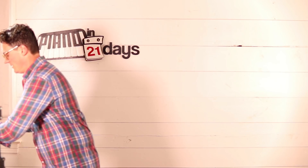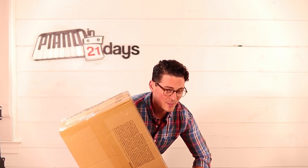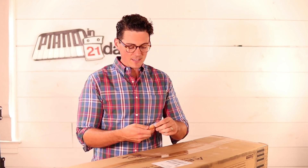This keyboard that I'm about to show you is about $200 and it has some amazing features. It's by a brand called Alesis, which I've recommended for years. I bought my first Alesis keyboard about 15 years ago — it was the QS 8.2 — and I'm really excited to show you this. It's the Alesis Recital beginner keyboard, full size, 88 keys.